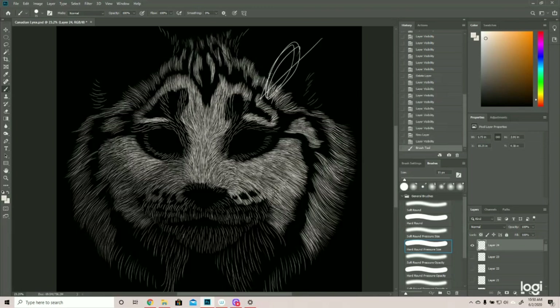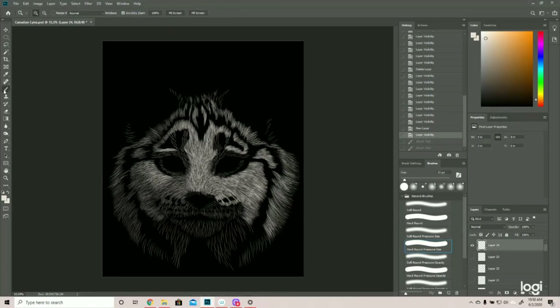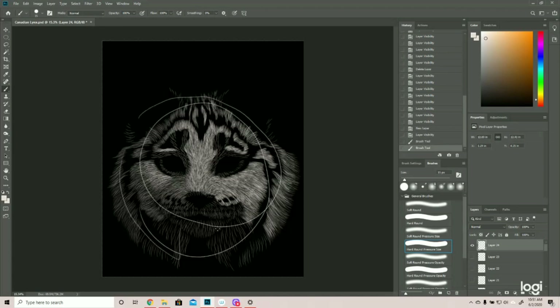Either way, the light source is coming in from the right, above, and in front. So now we're going to break it down by shapes within shapes. The general shape of the cat head was circular with the tufts coming off.